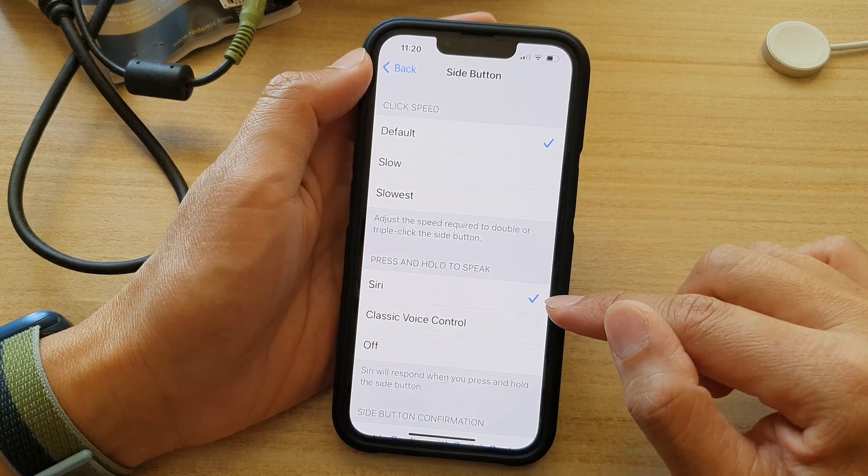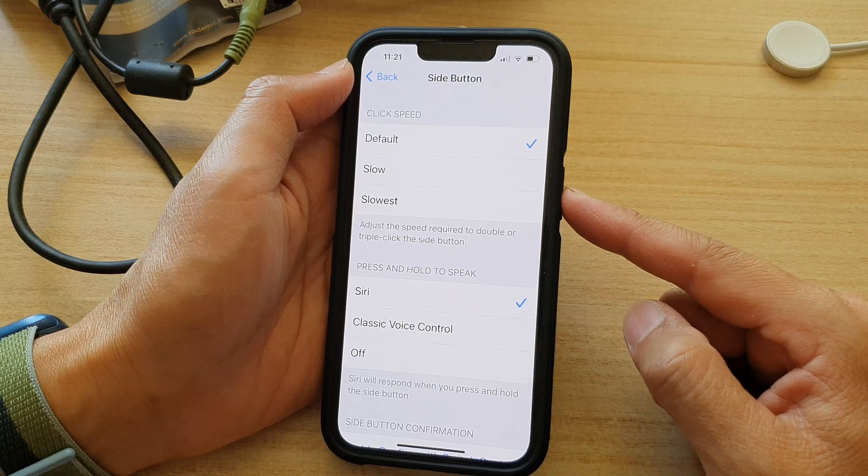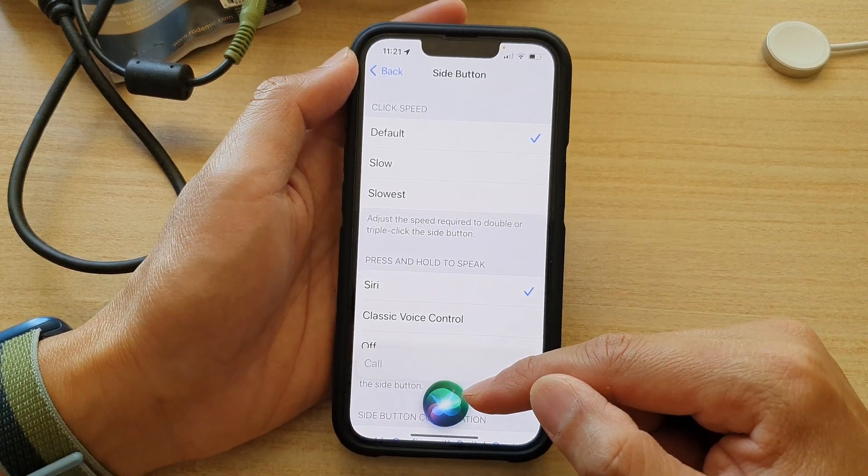Once you have selected Siri, if you press and hold on the side button, Siri will be activated.